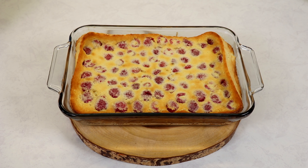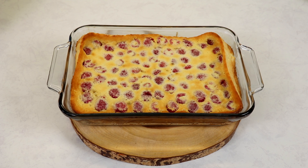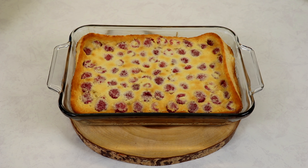It definitely puffs up as it's baking — that is very normal — but it will start to deflate as it cools off. Allow it to come to a warm room temperature before serving. You can eat it warm, you can eat it cold out of the fridge — any way you like — but allow it to come to temperature before placing it in the fridge. I'm going to leave it on the counter and then we'll dust it with some icing sugar when we're ready.